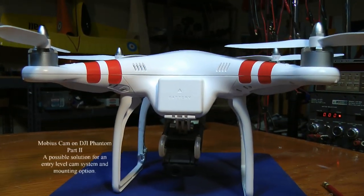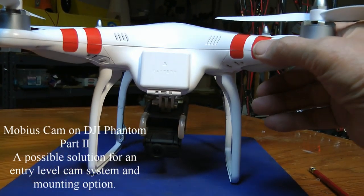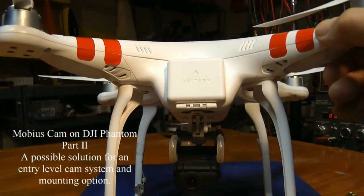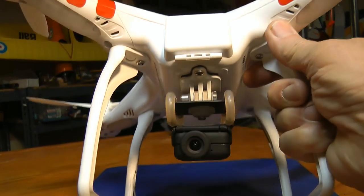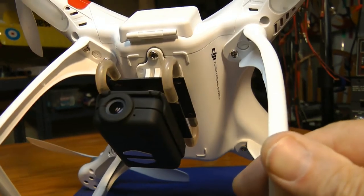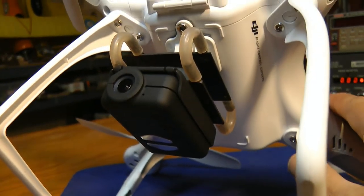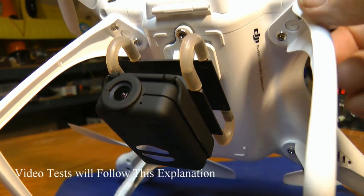Hello everyone, and a special hello to my friends over on the RC groups and the guys that are working on the Mobius project. The Mobius camera is what we're talking about, and you may have seen the first video I made where we had a little bit of jello — a vibration in the video caused by the vibration of the motors.